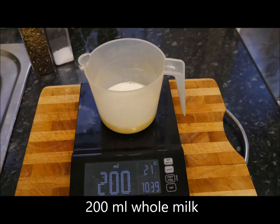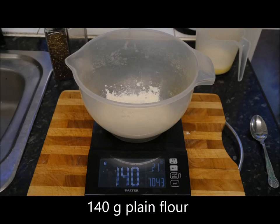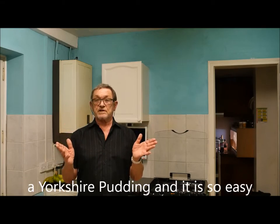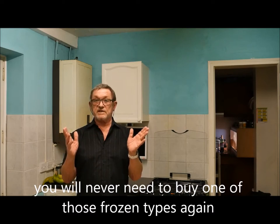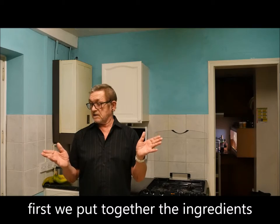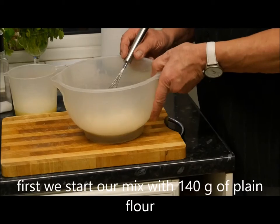200 milliliters of whole milk, four fresh eggs, 140 grams of plain flour. Today I'm going to make for you a very simple and classic English dish — a Yorkshire pudding. It is just so easy, you'll never need to buy one of those frozen types ever again. Right, here we go. First, to put together the ingredients — I've got it all ready anyway, bear with me.